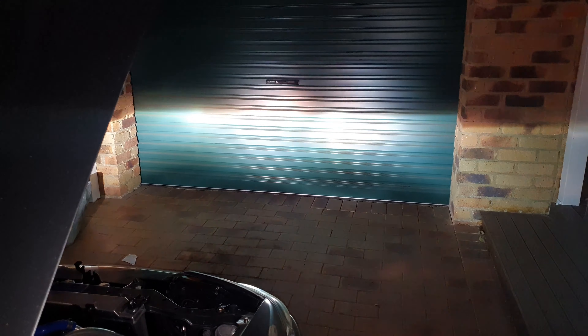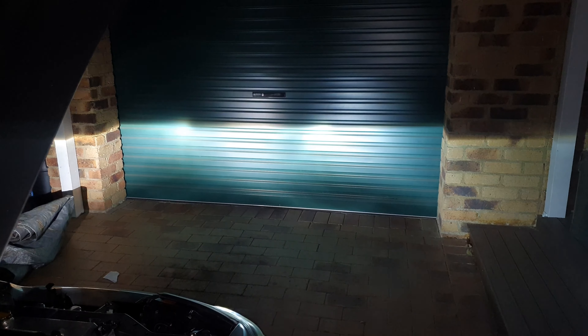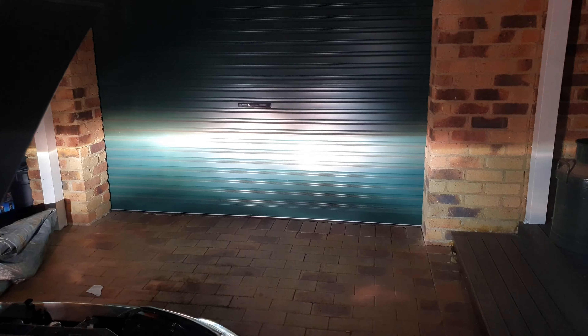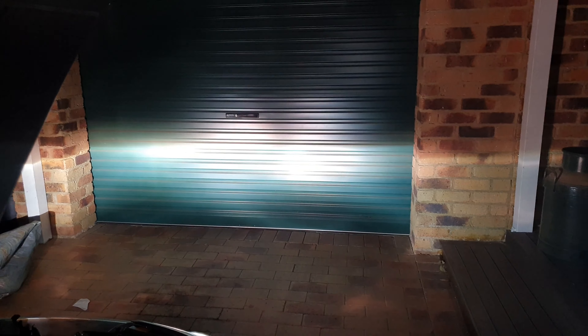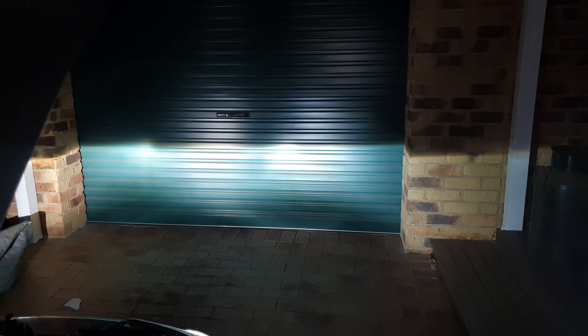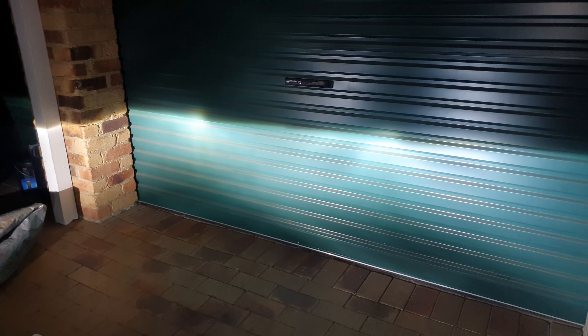Now you can see where the high beams are. If I just flick them — it's probably not showing up in the camera, but I can see that the right hand side is actually a bit lower. So we still need to bring the right hand side up a lot more. It's probably why I was unable to see too far ahead when I went out on that night drive. I'm just adjusting the high beam up now. It's a bit hard to tell, so we're going to go out on a little drive and see what it's like out on the road.